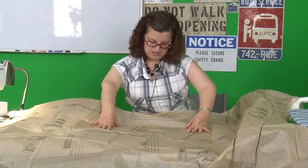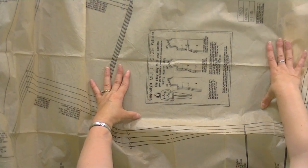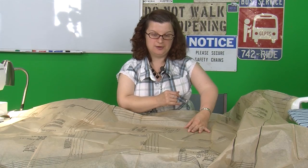In the middle here it gives you some really useful information on how to measure yourself and compare it to the pattern, and you can read that to find out what to do.